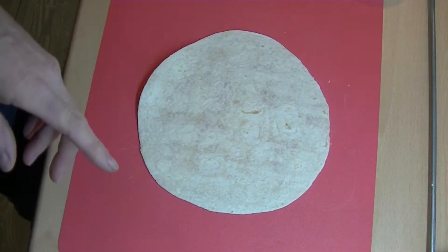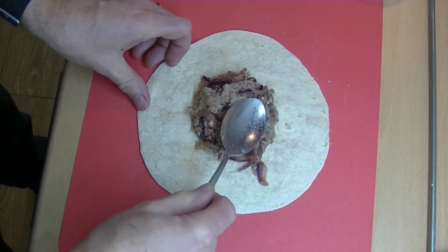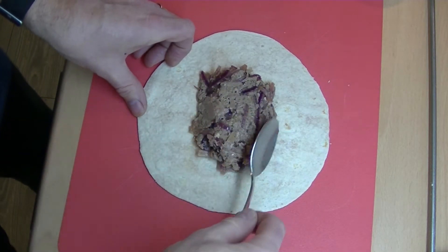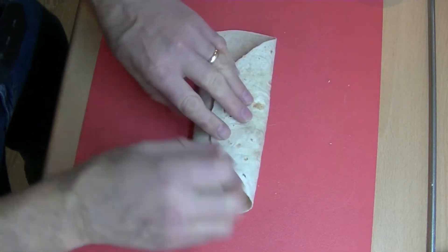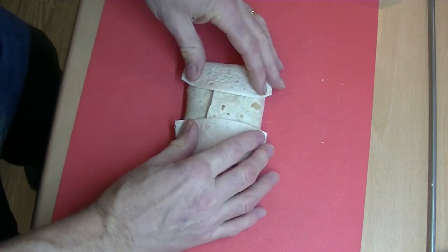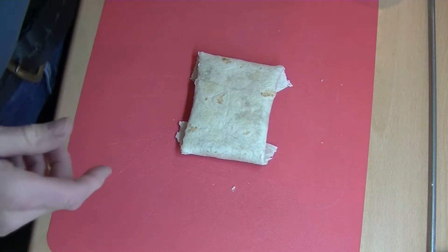Plan B, if you find that too fiddly — and it obviously doesn't alter the taste at all — is to put a dollop of filling on the end of the wrap so you've got a little parcel. When you invert that and cook it like that, it tastes just as good, it's just a lot less hassle.